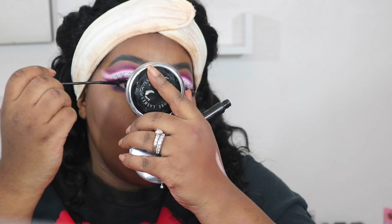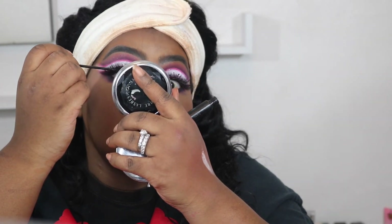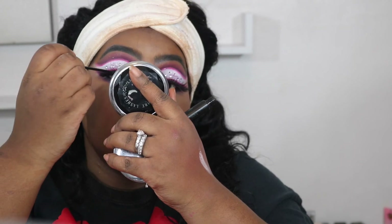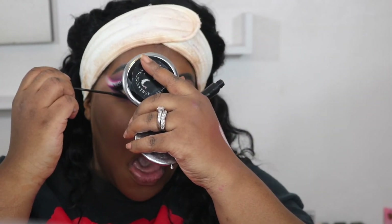This is a skinny mascara — I think it's Essence or might be Wet n Wild, I'll have to check. Now I'm going in with the ColourPop x Ellery collab called Ellery to line my lips. Now I'm going in with Too Faced's Peachy Matte in Sure Thing.